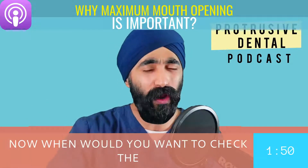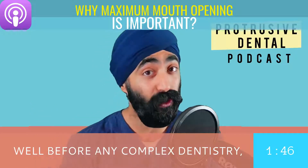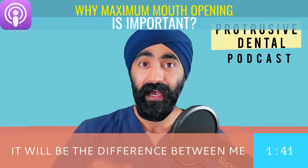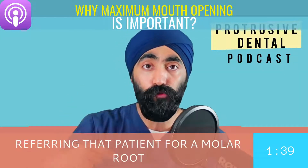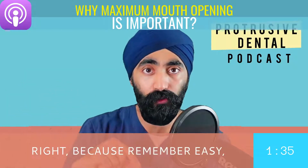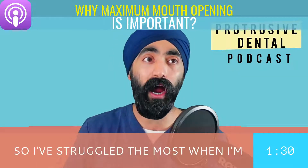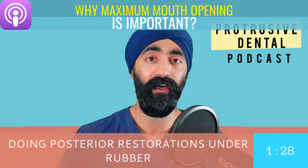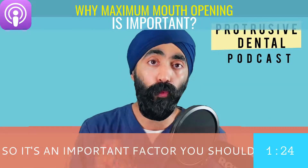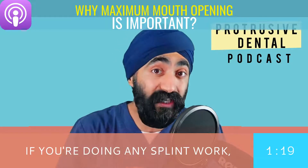When would you want to check the opening range? Before any complex dentistry, I think it's important. I like to do it as part of my new patient protocol, because it will be the difference between me referring that patient for a molar root canal versus doing it myself. Remember, easy dentistry on a difficult patient is still difficult. I've struggled the most doing posterior restorations and rubber dam on people with limited opening, so it's an important factor you should be screening for.